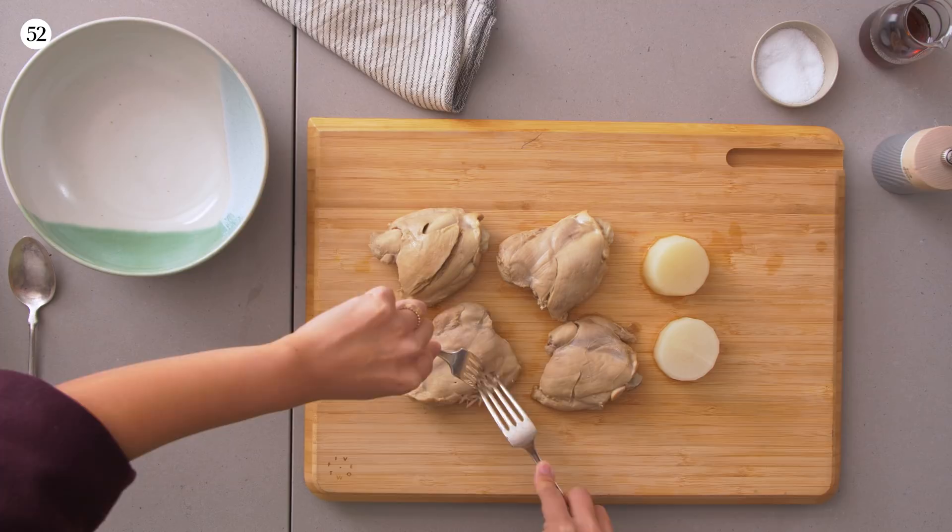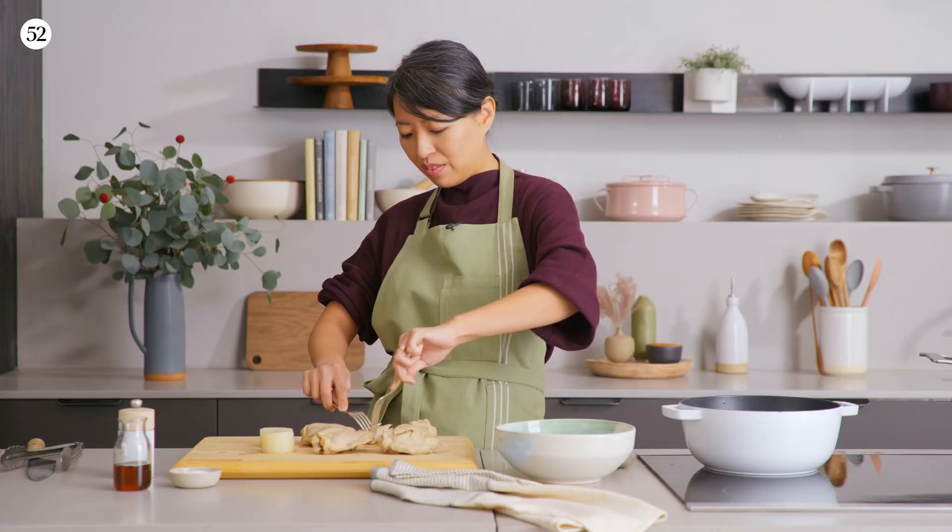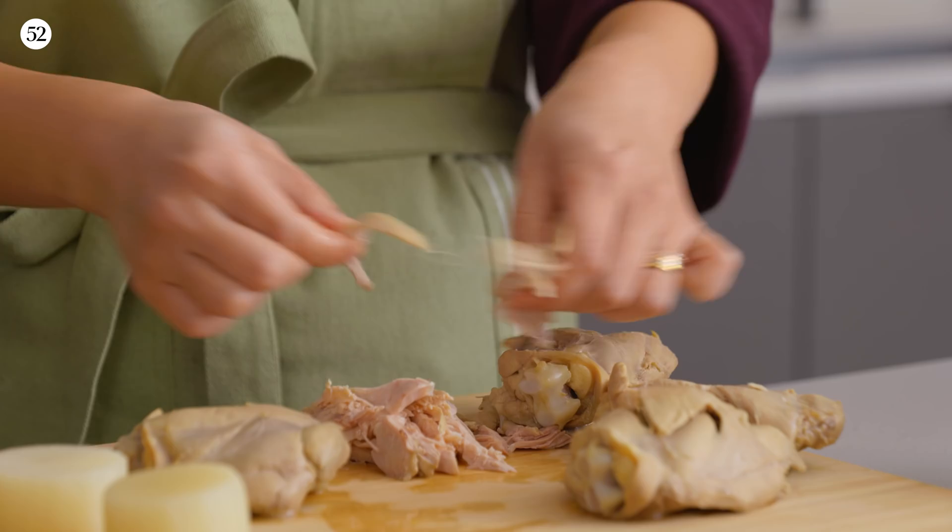The chicken is now cool enough to handle. You can shred it using two forks. I'm actually not that great at shredding with two forks, so I'll just use my hands. Hand shredding is the best for chicken — you can get a nice dainty shred and it takes really well to seasoning.